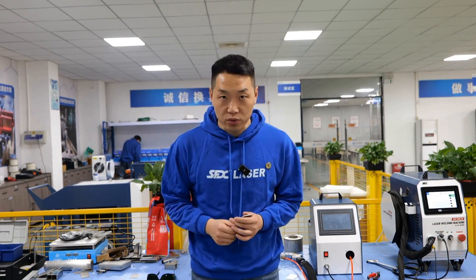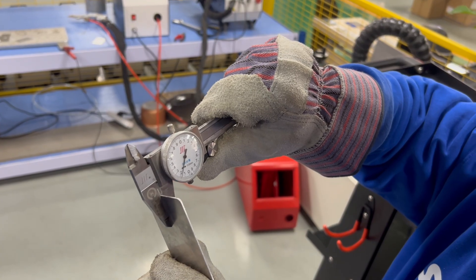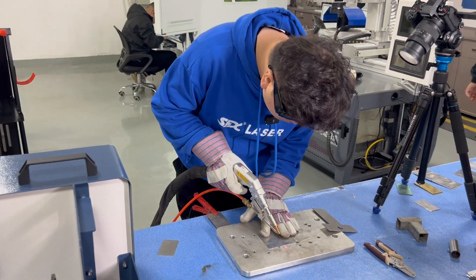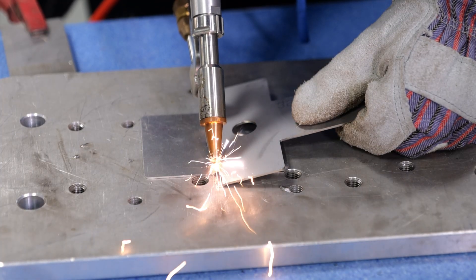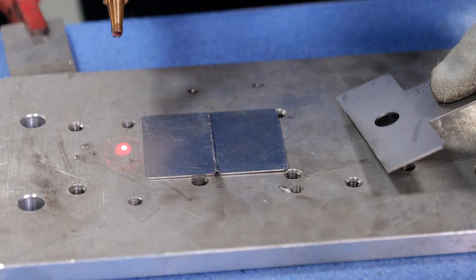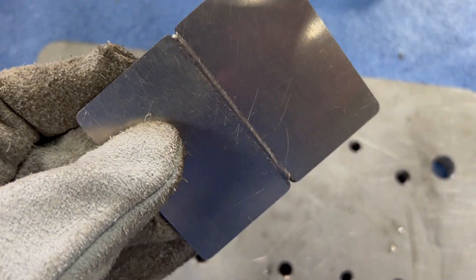Let's test how powerful our air-cooled welding machine really is. We will test aluminum — as we all know, aluminum is a high-reflective material. This aluminum is only one millimeter thick. Now let's invite teacher Wang Peng. There was no high-temperature melting phenomenon when welding thin aluminum materials.